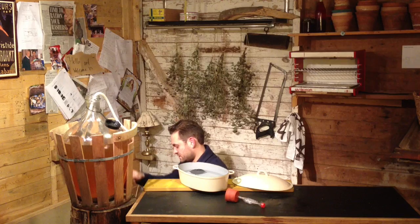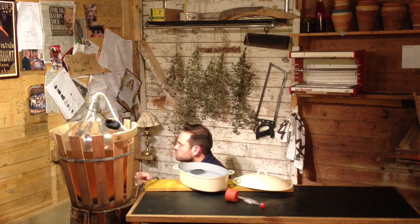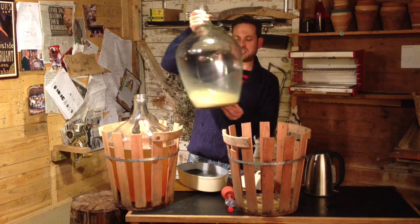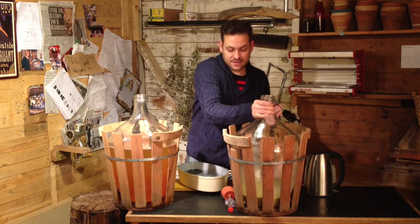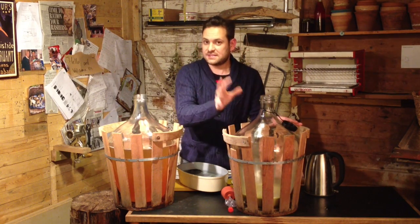Still a bit rough around the edges but it's got a way to go yet. We're going to mature it in this large demijohn for about six months, and that will mellow it out. Now that's all done, it's left behind this slushy sediment. Don't throw that away if you're into making bread — it makes a beautiful sourdough starter. But that's another recipe.